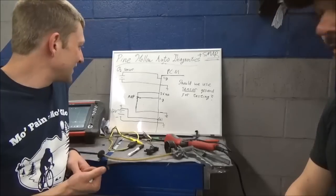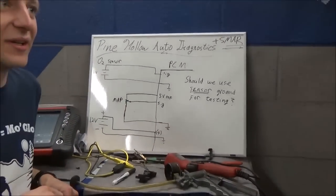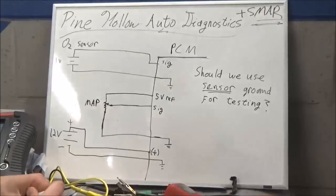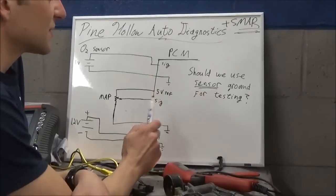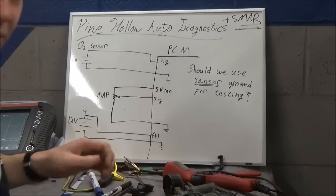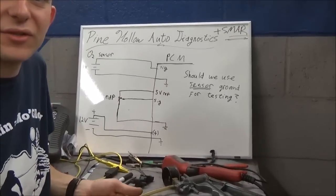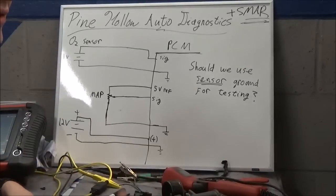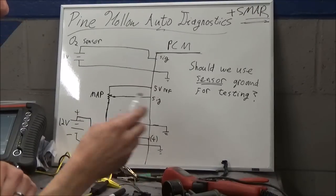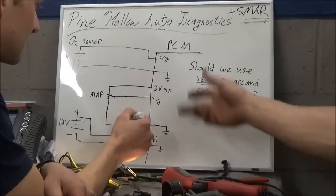Whiteboard of knowledge - big question: should we use sensor grounds for testing a circuit? What does that mean? Basically, you're at a sensor - let's use our MAP sensor here. If I was going to test a MAP sensor, I would do my three-wire check, or go right from signal to ground to see if it's putting out.